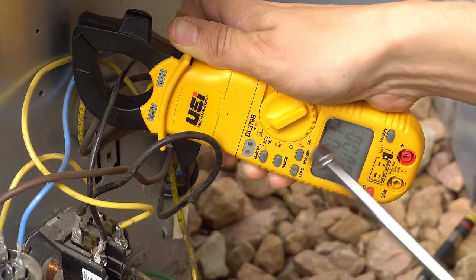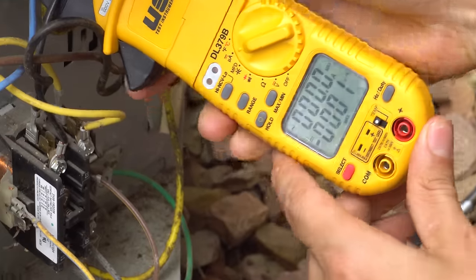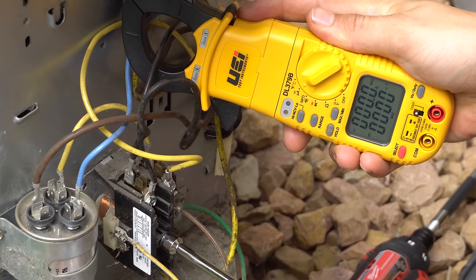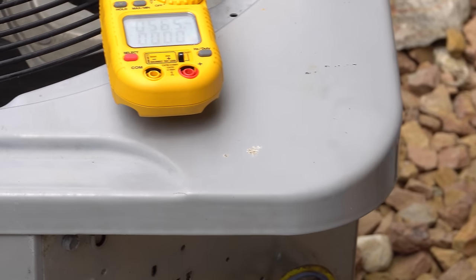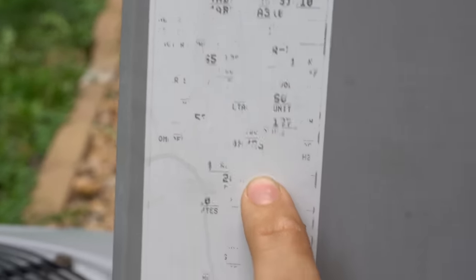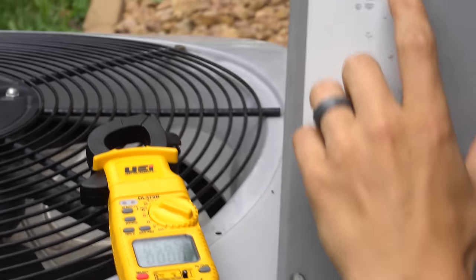I'm going to very carefully press in the contactor for a couple of seconds so we can get our maximum amp draw on our meter. So we got 56.5 amps for our startup amps — that's how high it spiked. And our locked rotor amps are rated at 54. So it's actually very dangerously close to the point where it's not going to start and is going to lock up. We're already at 56 and the highest it should be going is 54.